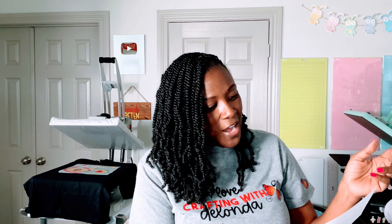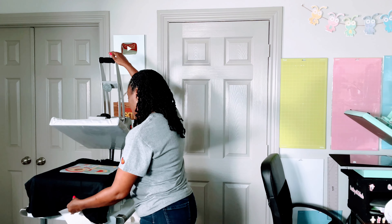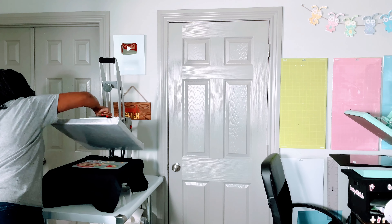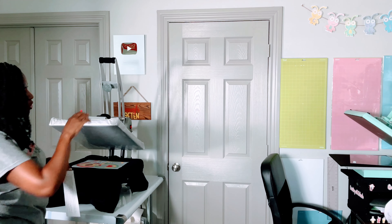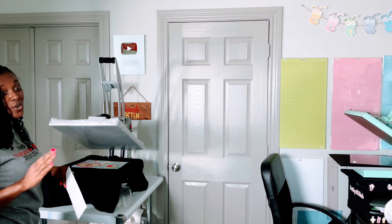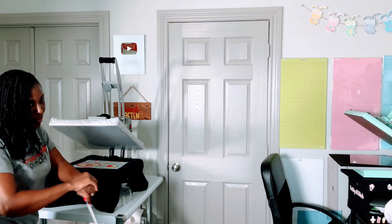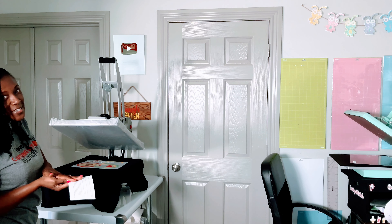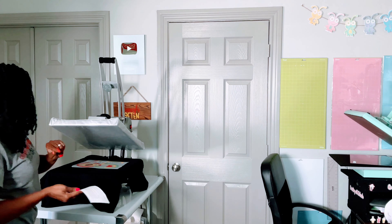Then it says press at 300 degrees Fahrenheit for 15 seconds with firm pressure. I'm going to increase the pressure. If you're using a heat press where you can't control the pressure, like an easy press, you might want to add pressure. If you're using an auto press, you might want to add a pressing pillow to increase the pressure, because you want firm pressure.